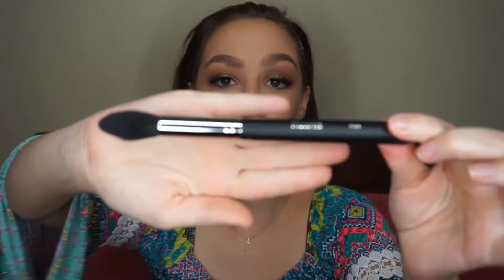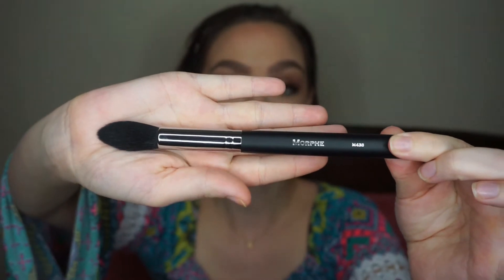The first one is the Morphe M438, and I love this brush for setting the under eye — I think it's perfect for that. I believe it's featured in Jaclyn Hill's favorites video, though I'm not entirely sure.